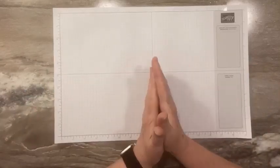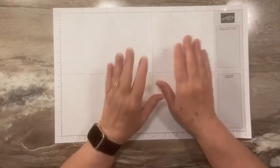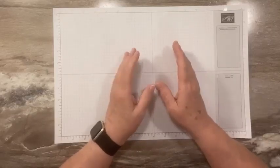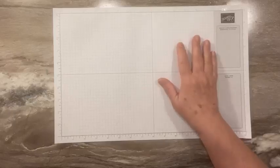Hi everyone, this is Sandy Recy with stampacrew.com. I'm an independent Stampin' Up Demonstrator. I'm excited because today is card class day and we are live. I'm jumping on just a couple minutes early, but I'll give it just a minute for everybody to get logged on.